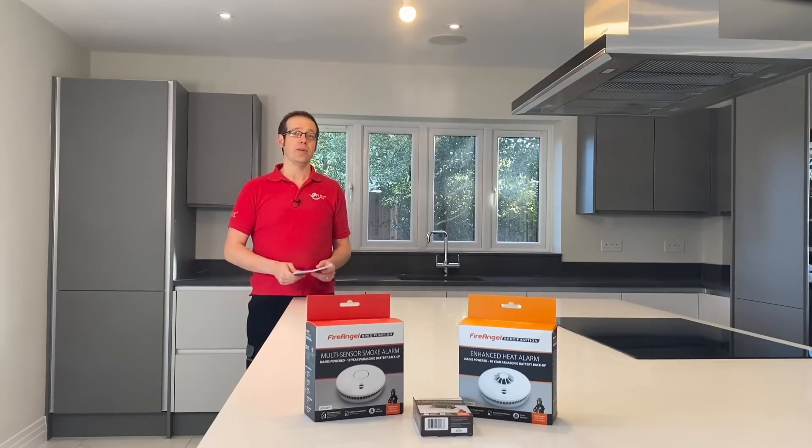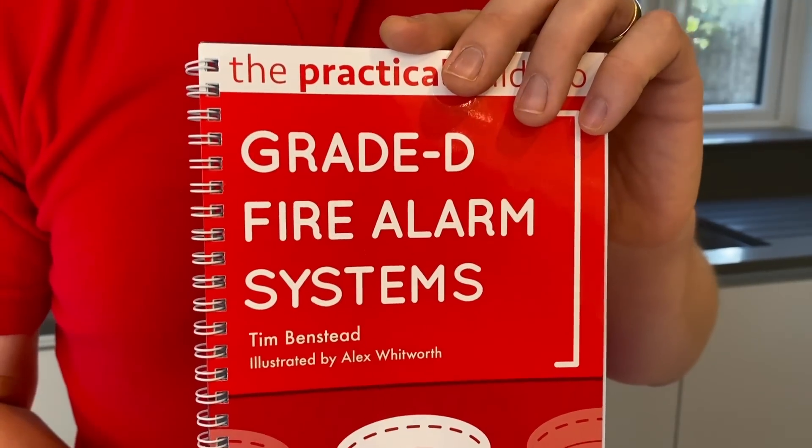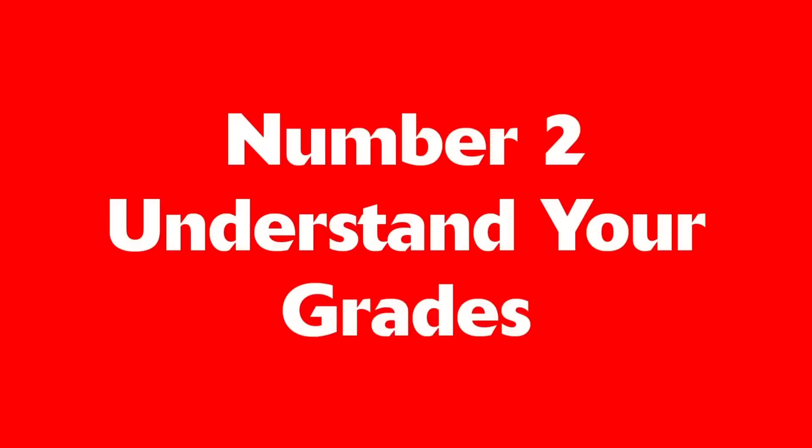For further detailed information on the process of this risk assessment we heartily recommend getting a copy of this book, The Practical Guide to Grade D Fire Alarm Systems. It contains detailed information on how to do risk assessment right. Number two: understand your grades.